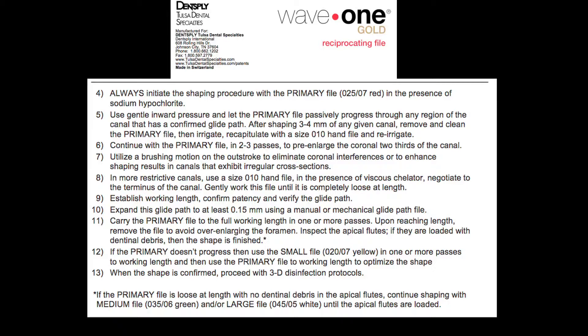We remove WaveOne Gold, observe the instrument, and clean the dentinal debris in the flutes of the instrument. We irrigate. You will see the needle go deeper and deeper. Then we take the instrument that established working length and ascertain that we have not blocked ourselves — it goes all the way to working length. Then we irrigate again and repeat the same process with WaveOne Gold until we reach working length.